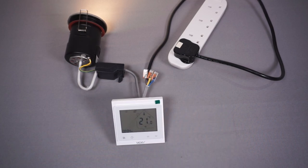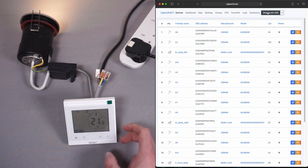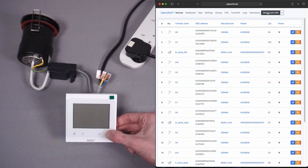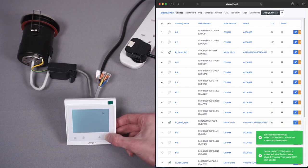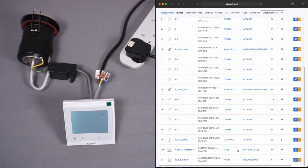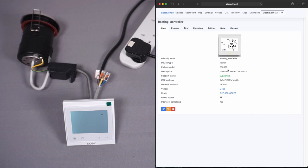Now let's pair this to Zigbee2MQTT. I press 'Permit Join All' to allow new devices. To put the thermostat in pairing mode, turn it off at the switch and hold the down arrow for about eight seconds — a radio symbol appears and the screen starts flashing. Checking Zigbee2MQTT, it's already paired — that was really quick. I'll give it the name 'Heating Controller' and save the changes.